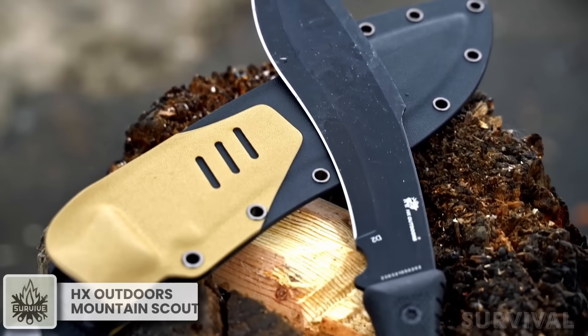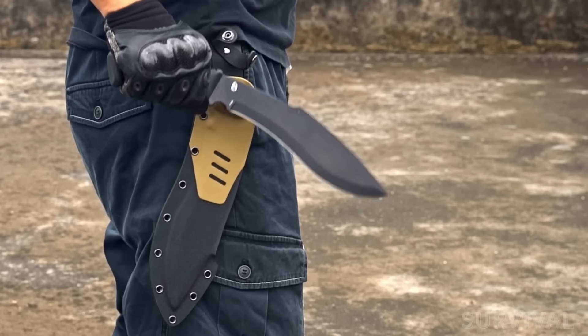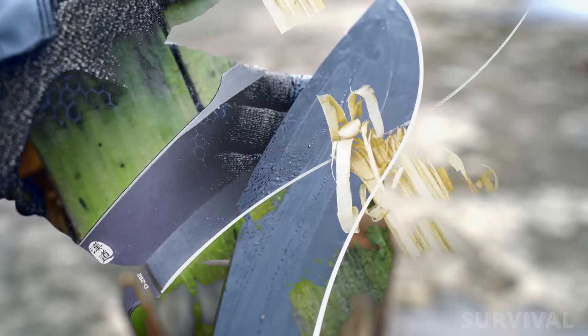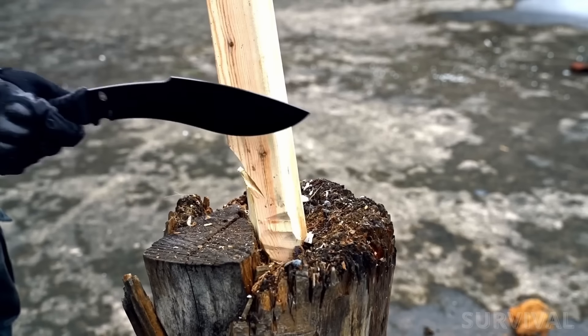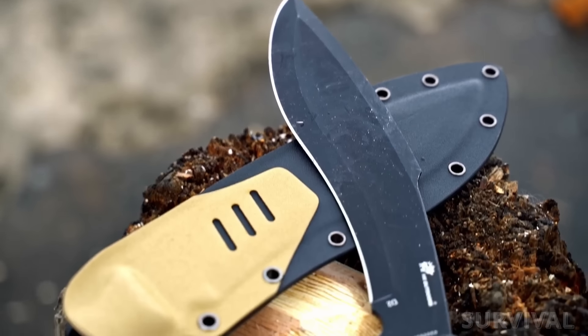Heavy-duty and ruggedly built perfectly describes the Mountain Scout Chopper by HX Outdoors. The full-tang blade is made of high quality D2 steel with a hardness of 60 HRC, features a black titanium coating for added durability and rust resistance, comes razor sharp straight out of the box, and holds its edge remarkably well. The blade has a flat grind.